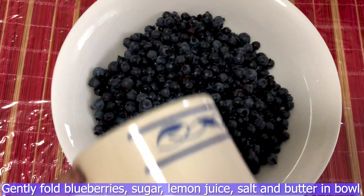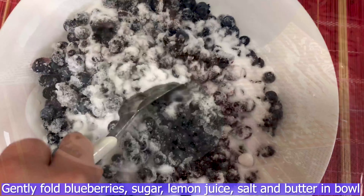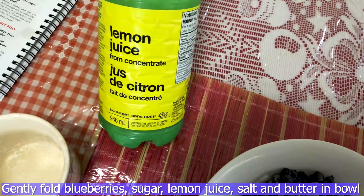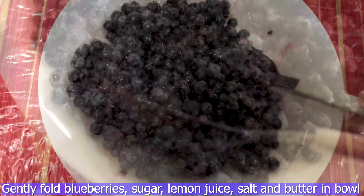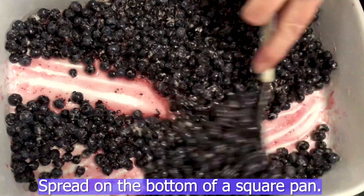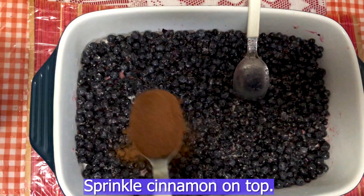Gently fold clean blueberries, sugar, salt, lemon juice, and butter in a bowl. Spread on the bottom of a square pan. Sprinkle cinnamon on top.